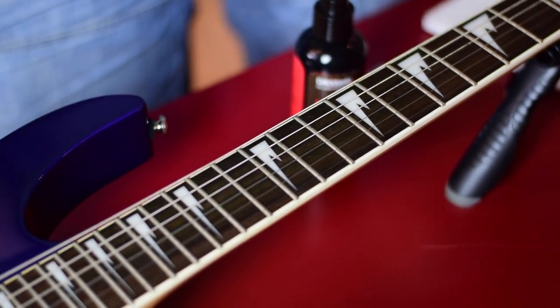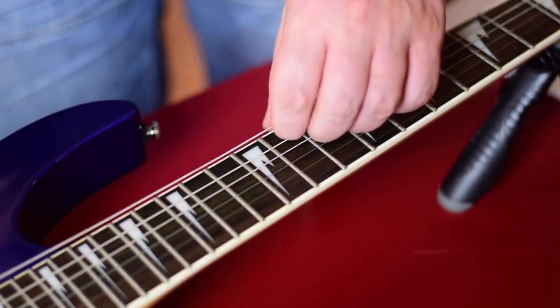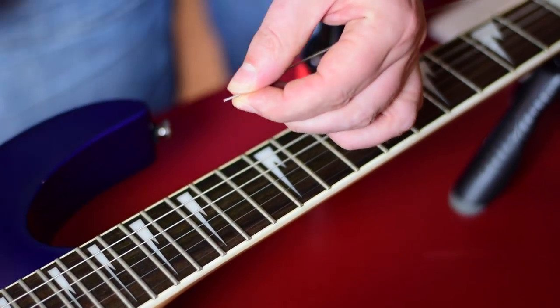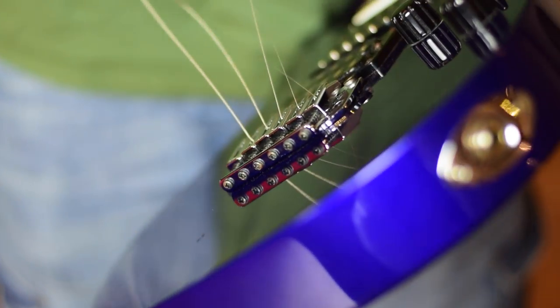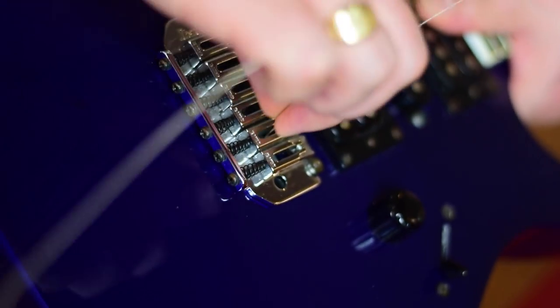This is the string-through vibrato bridge. First thing you want to do is get your strings, slack them off a bit and give them a nice cut. Do that for all of them. Once you've got that cut, you're just going to push it through the back of the guitar. Do that for all of them. If you end up with a sticky string you can't push through, get your thickest string cut off and pop it through the hole of that string — you'll end up getting both of them out then. Push that one that way, that one that way. Job's a good one.